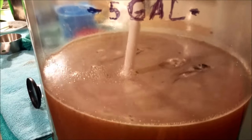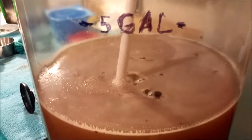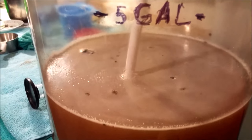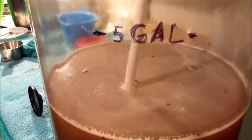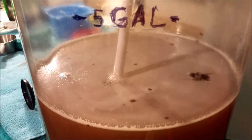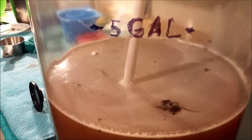Next we are going to add yeast nutrient and yeast energizer. Then we'll take a gravity reading to see how much sugar is in the mead and what alcohol by volume it's going to finish at. After that we will pitch the yeast.